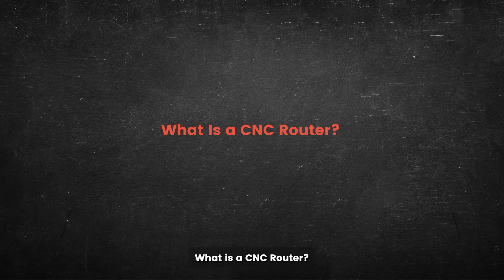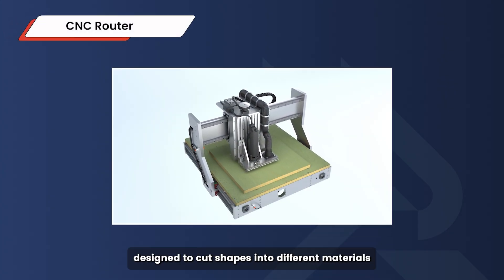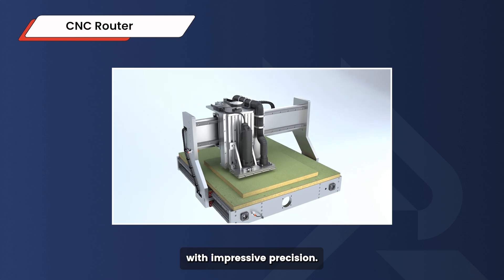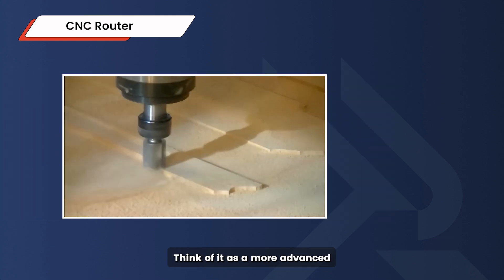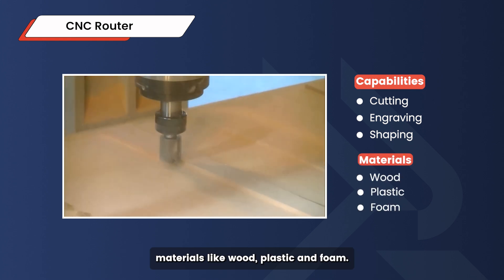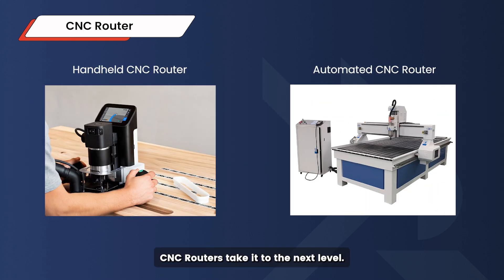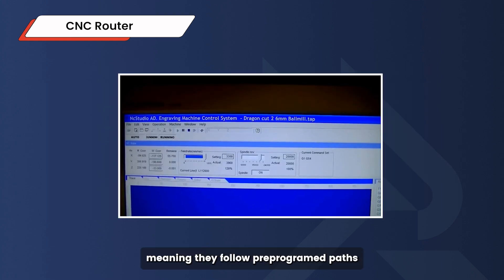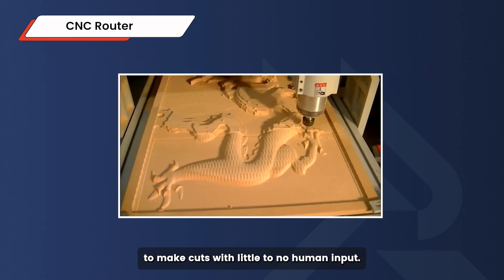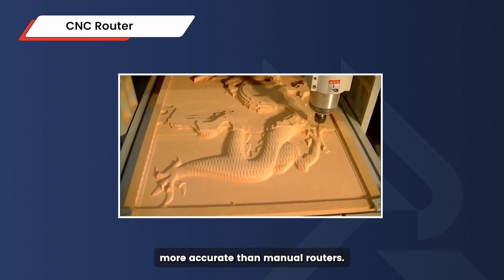What is a CNC router? A CNC router is a powerful tool used in CNC machining, designed to cut shapes into different materials with impressive precision. Think of it as a more advanced, automated woodworking tool that's capable of cutting, engraving, and shaping materials like wood, plastic, and foam. While similar to handheld routers, CNC routers take it to the next level. They're automated, meaning they follow pre-programmed paths to make cuts with little to no human input. This automation makes them faster and way more accurate than manual routers.